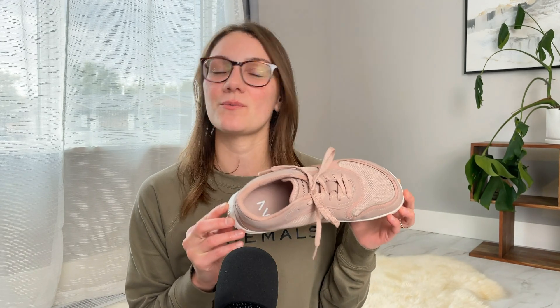I absolutely love the colorway. You can also get a gray color as well as black, but this lighter dusty pink is my color. Right away when you first look at the top of the sneaker, it doesn't scream barefoot shoe, which I think is intentional — not loud and proud when you're looking at someone's shoes. For that reason I was a little bit concerned that the toe box wouldn't be wide enough for my toes.